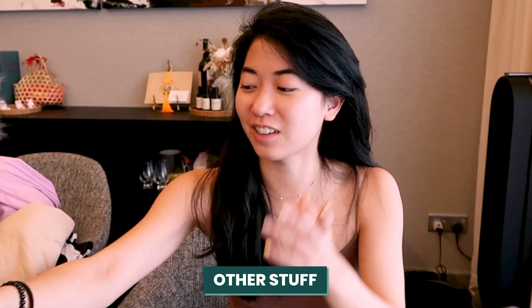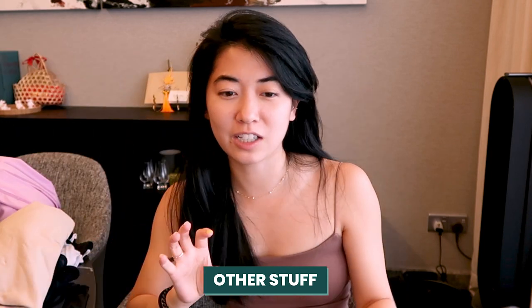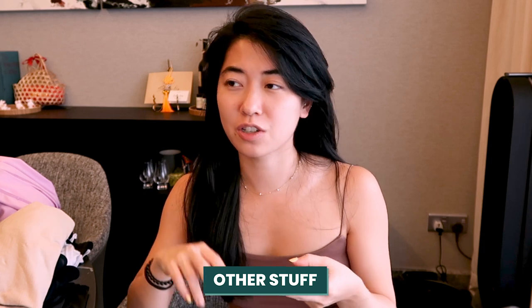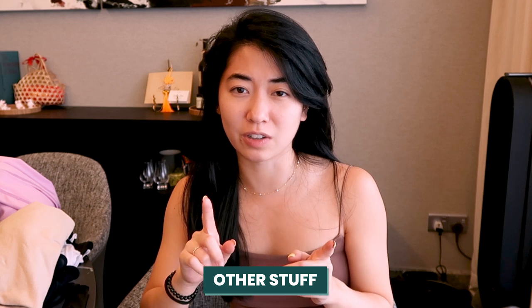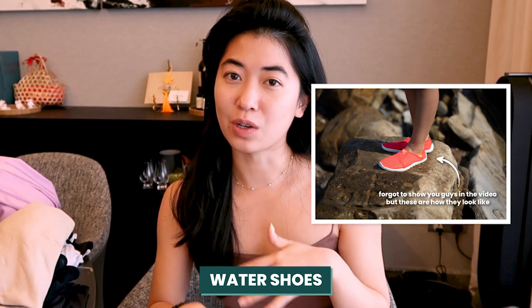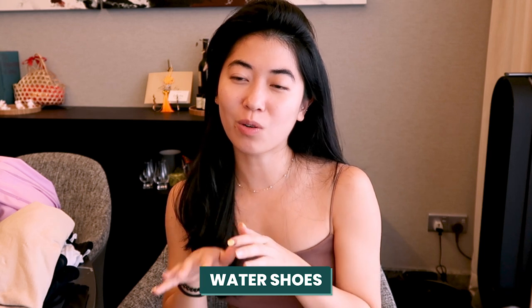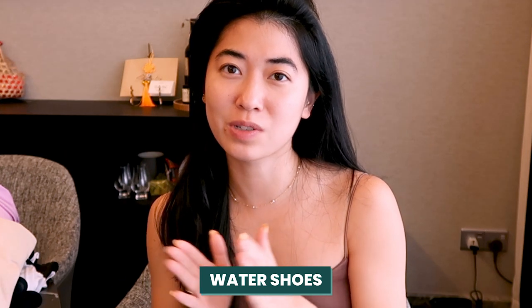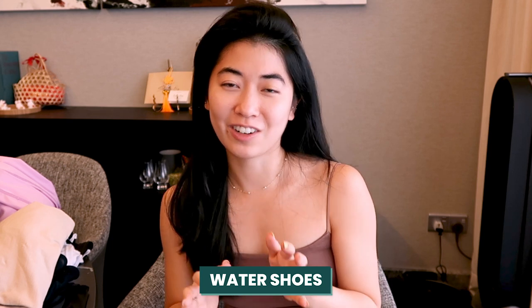That's about it for clothing essentials, but there are definitely more things like camera gear, tripods, and charging cables. I'm going to be working this trip remotely, so I need my full setup — laptop, chargers, external devices — because I'm really running out of space. For footwear, water shoes are super important when it comes to water sports, because you never know when the tide is low and there are corals or sea urchins that might hurt you. I actually surfed with water shoes last round, and I bought some really cute new ones this round.